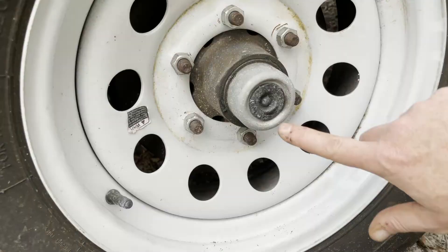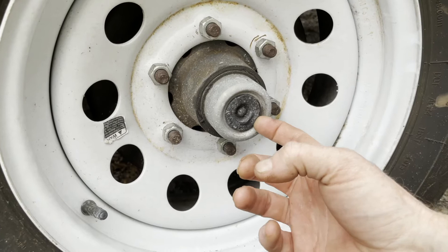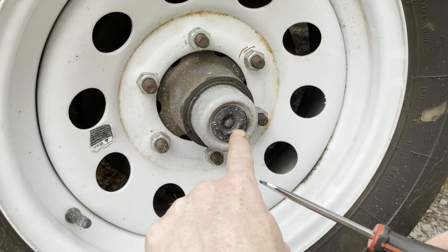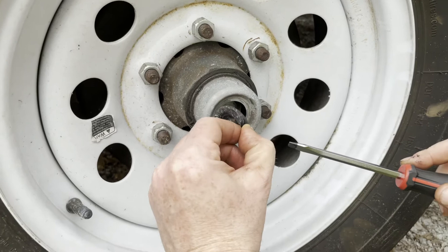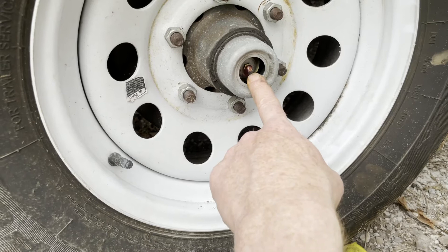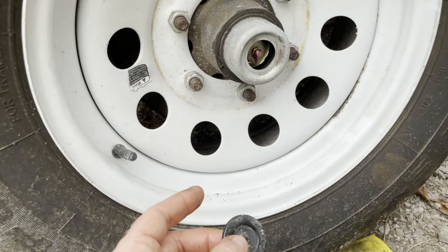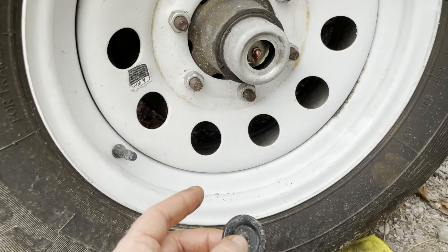The first step would be removing this rubber seal. This one looks like it's cracked right around the center. That is a cover which protects dirt and dust from getting inside the wheel and the bearing. This is the grease zerk that you want to use. You can take this cap off if you choose, or you can leave it on.